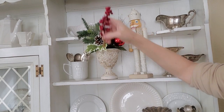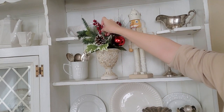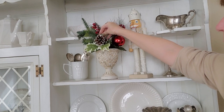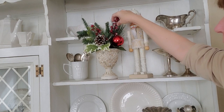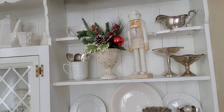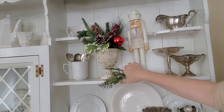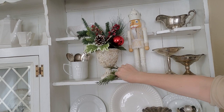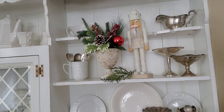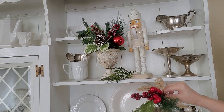These berry picks are actually just little pieces off of another pick — I didn't really like them on the pick, they were at the end, so I just took them off to use somewhere else. I also want to add a few pieces in between the nutcracker and the urn. I'm just using little bits and pieces that I have. I'm going to tuck this one in here, then I have this pick — I like the burlap leaves on it.